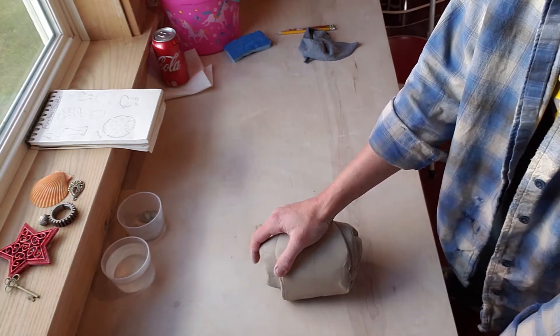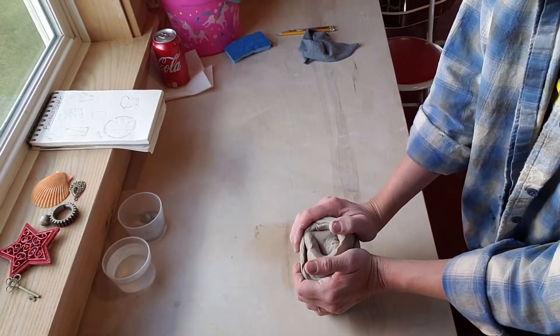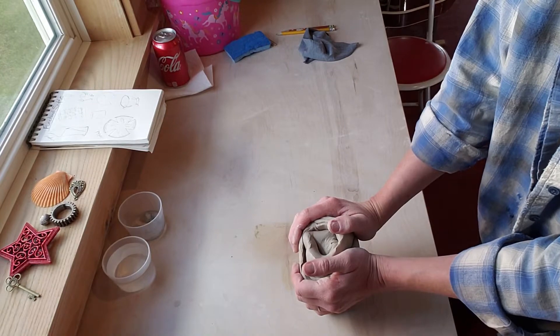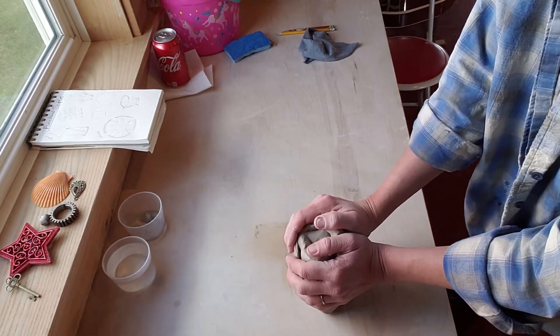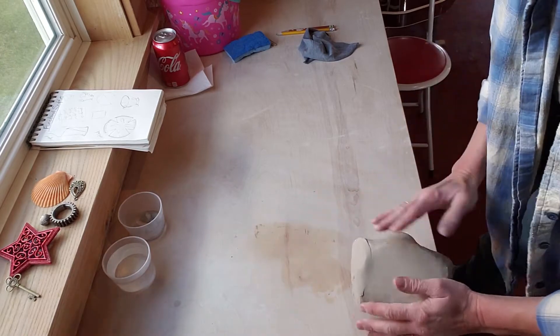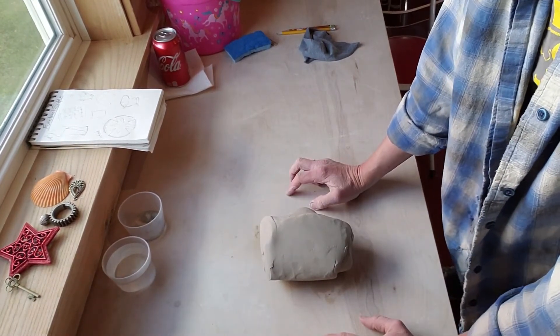It's going to be more for reinforcing joints than anything. But some of you like coils even better, so if you want to do more coils and less slab versus more slab and less coils, let me know. So after we have this kneaded, we're going to start throwing this into a slab.